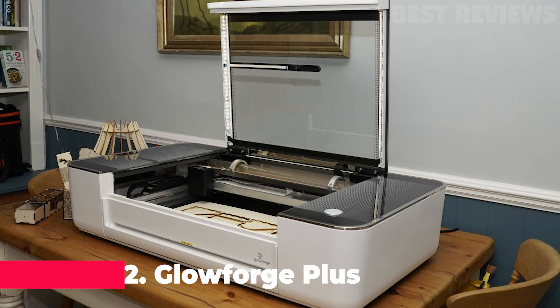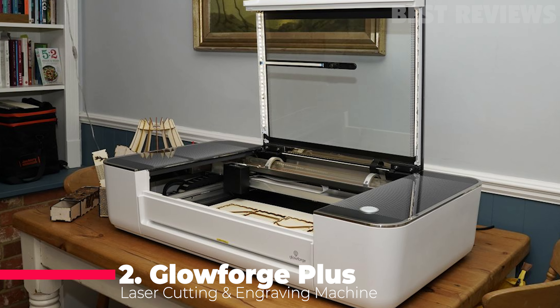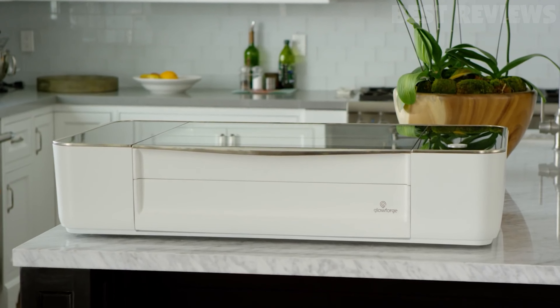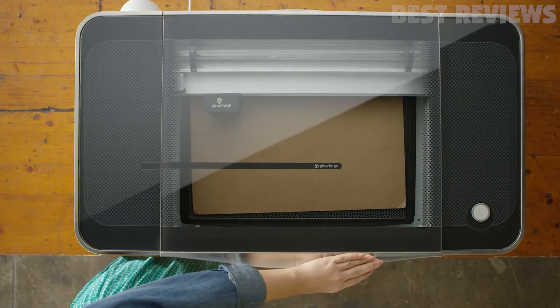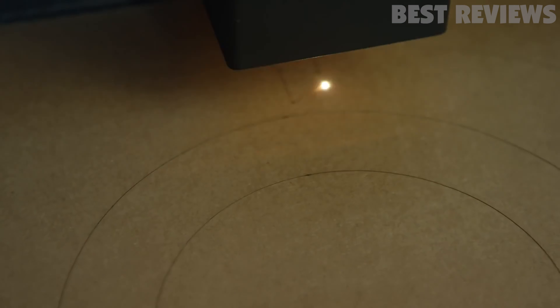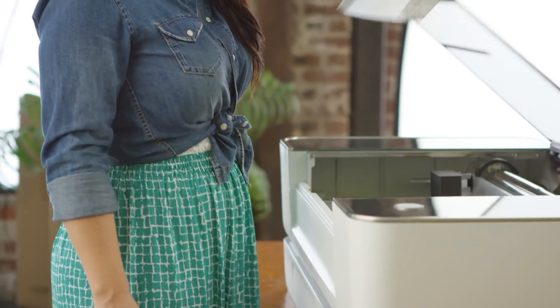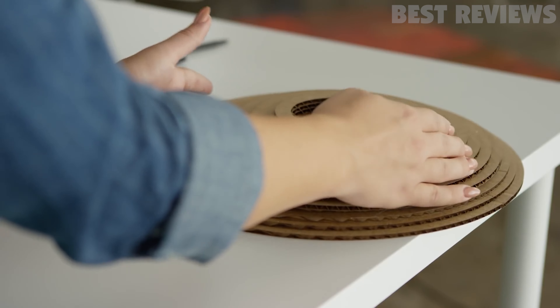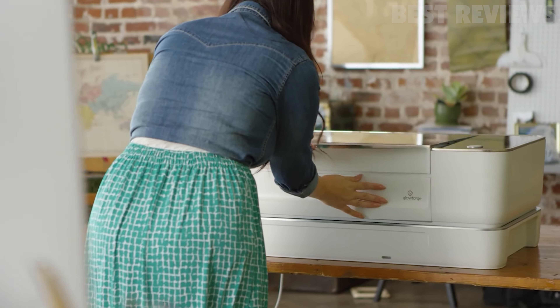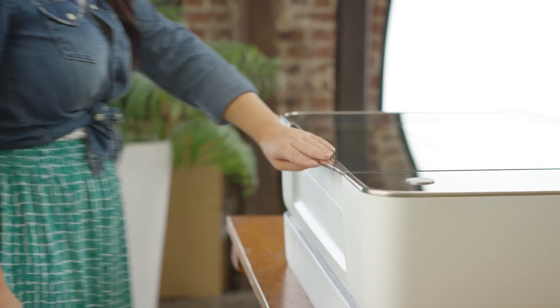Number 2: Glowforge Plus. Armed with a 40-watt CO2 laser, which provides high cutting power and precision of up to 0.025mm, the Glowforge Plus is the middle ground between the Glowforge Basic and Glowforge Pro. It's a machine optimized for home and office use, packing features like water cooling, an EPA filter, and an air compressor to blow away stray particles from the laser, preventing ignition.